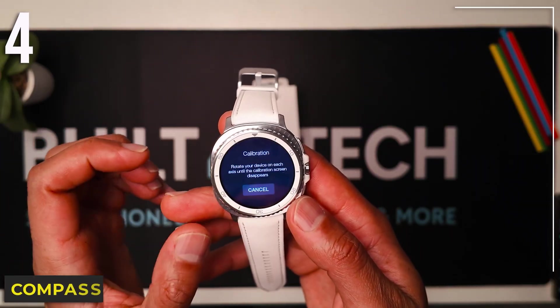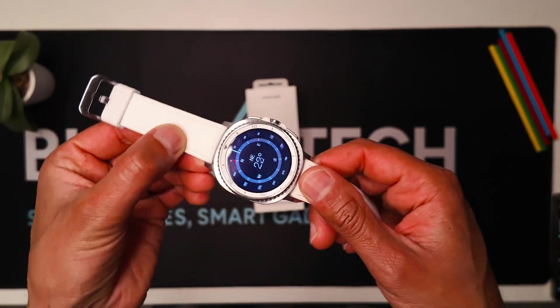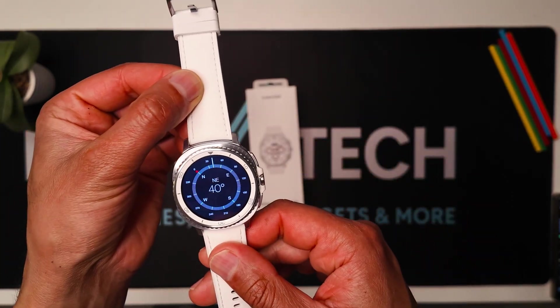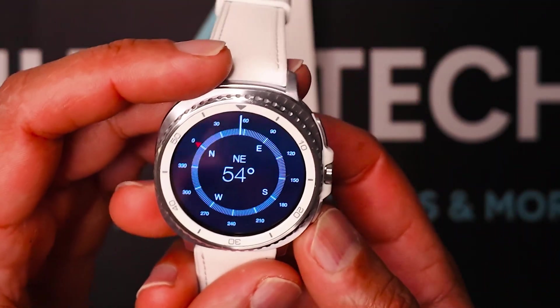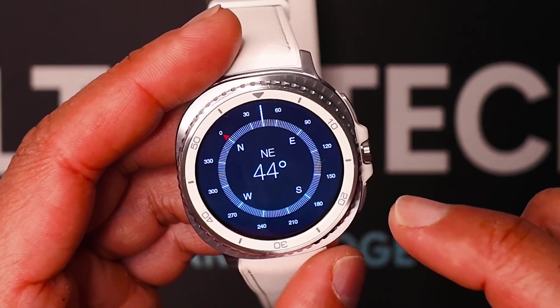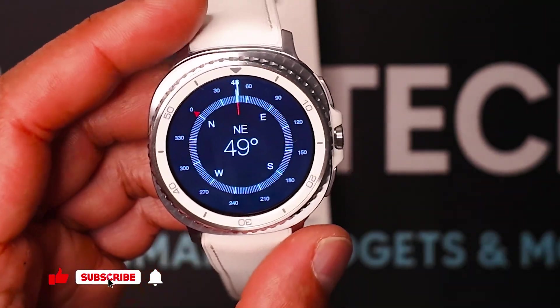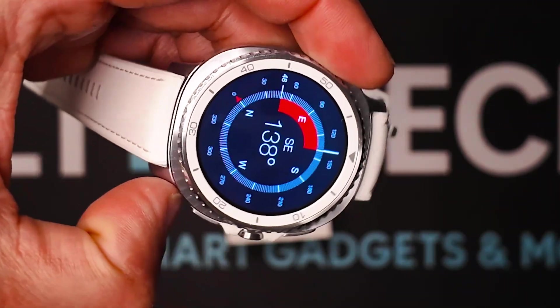Number four is Compass. It works offline and responds really fast. Wrist rotation updates the compass with degree rotation. Definitely a good tool to have in case you're lost in the woods or something like that. I don't think it'll use too much battery either. There's another feature — you can tap it and it gives you a gradient mark.